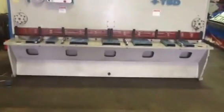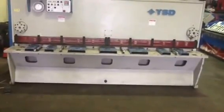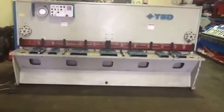YSD guillotines also come with back cages, front sheet supports, a large squaring guide and a sheet drop off table. So, it's very cool. Thank you.